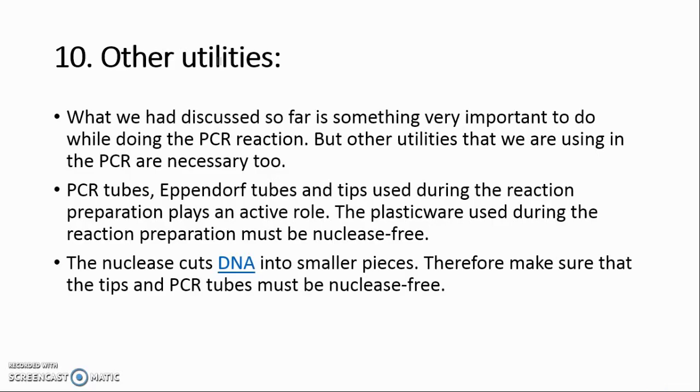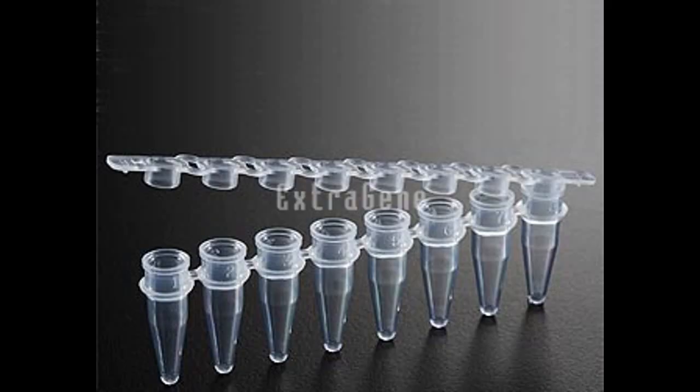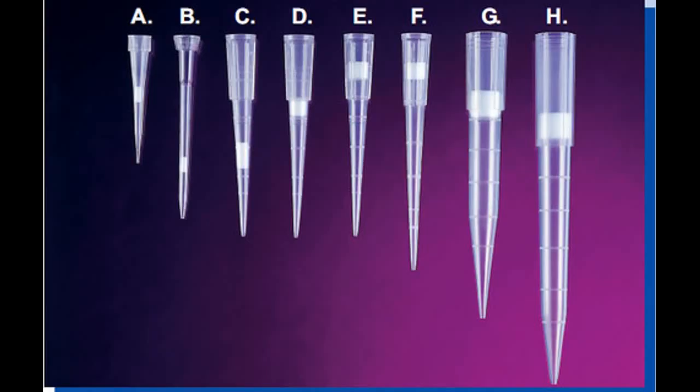Secret 10: Other Utilities. PCR tubes, Eppendorf tubes, and tips used during reaction preparation play an active role. The plastic ware used must be nuclease-free, since nucleases cut DNA into smaller pieces. Make sure that tips and PCR tubes are nuclease-free and sterile. If not, autoclave them before doing PCR, because foreign DNA present on them might be amplified and falsify results. Other contaminants such as traces of chemicals might hinder DNA synthesis, so keep all utilities clean before preparing the PCR reaction.